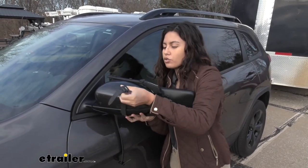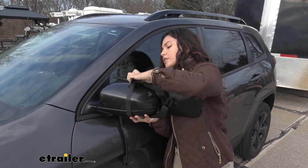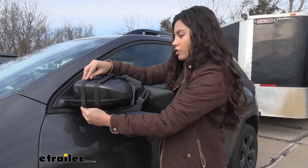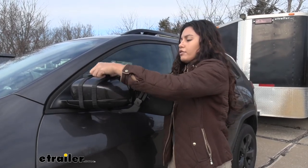Hold it as you use your other hand to snap these buckles into position onto these tabs. Just make sure it's tight and covers the most surface on your mirror, and if you need to, you can use these straps to tighten it even further.